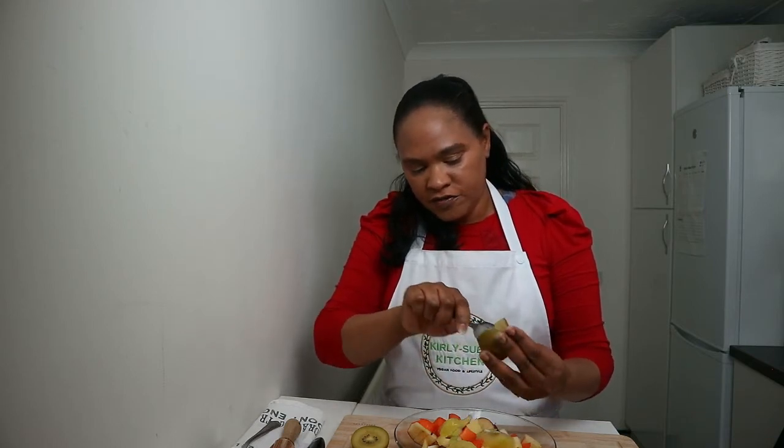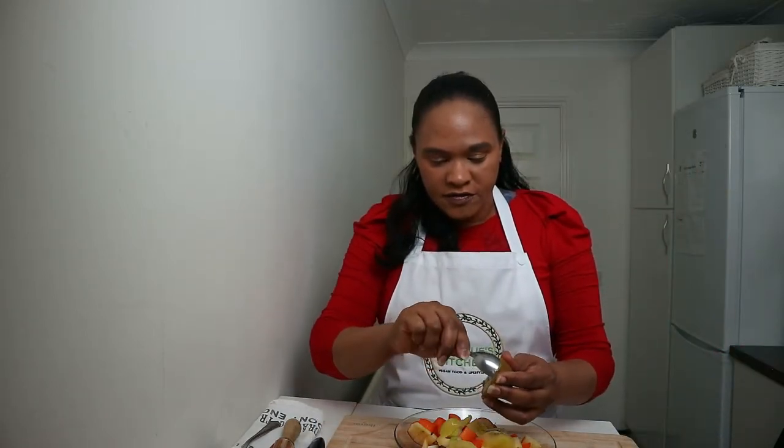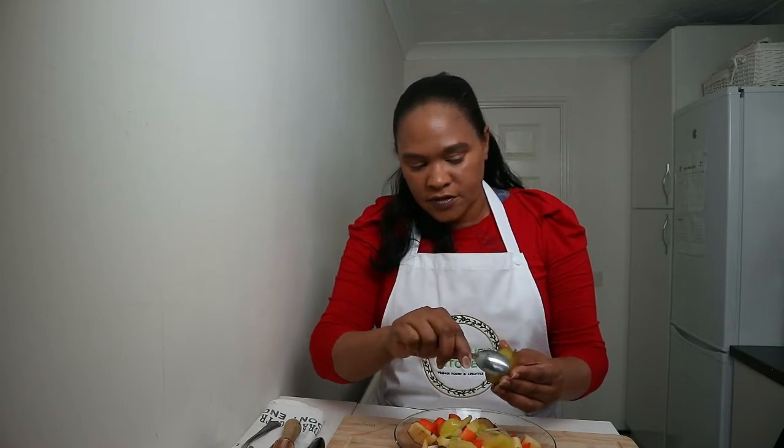If it doesn't come out, that usually means it's not ripe. That's how you do your kiwi fruit. I learned that from somebody from down under. Then I'll do the second half as well.